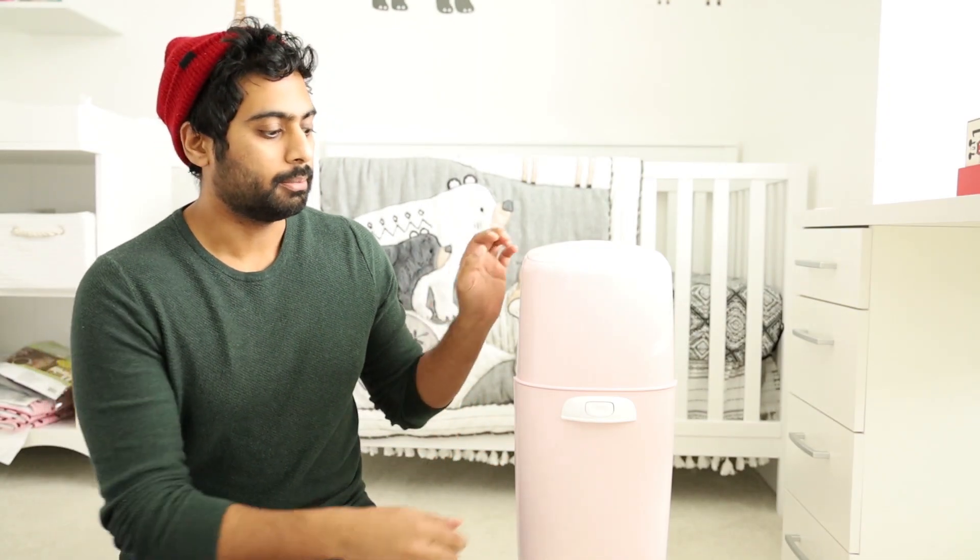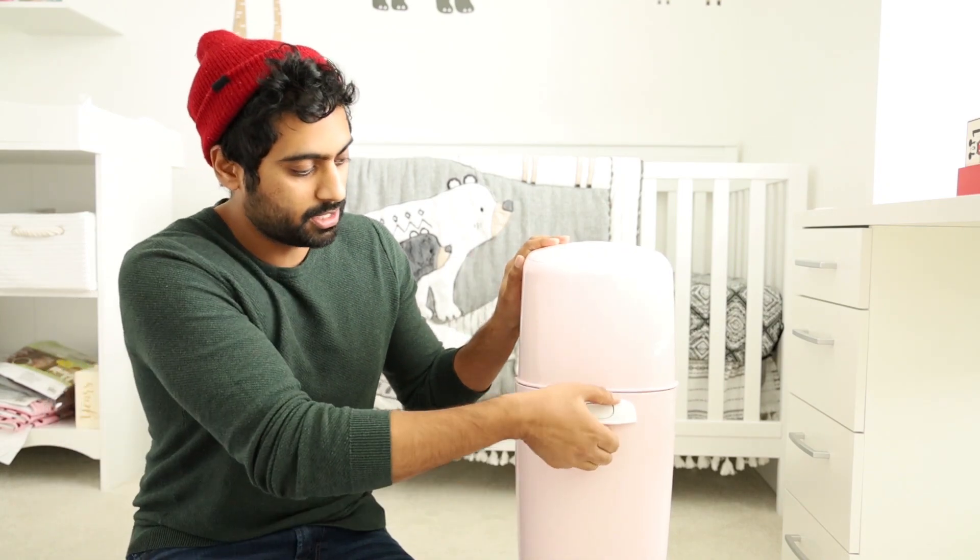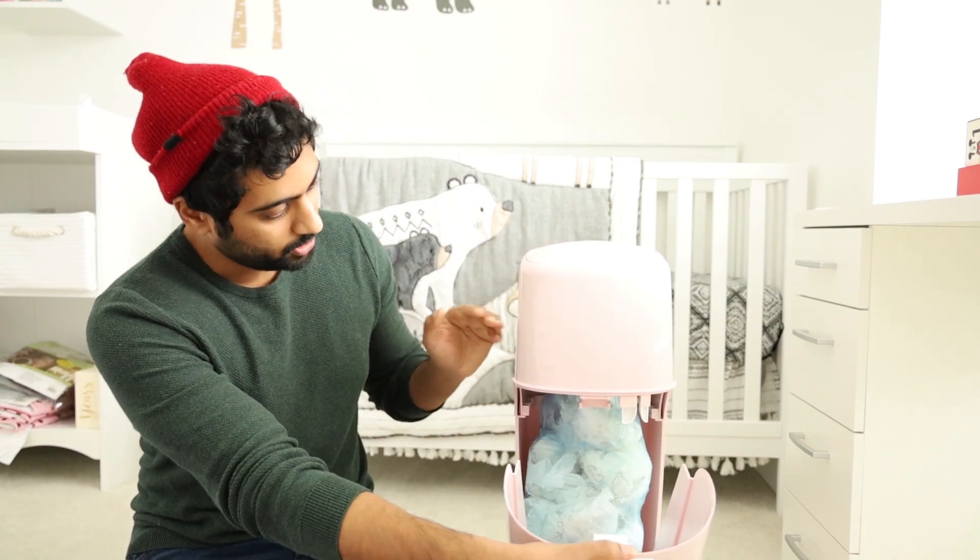But let's get right into this video. I actually didn't know how this worked, but what we are going to do is change the bag. I didn't realize you can actually change the bag — I don't read the manual, so that's my problem. This unit here is full, as you can see — tons of diapers right to the top.